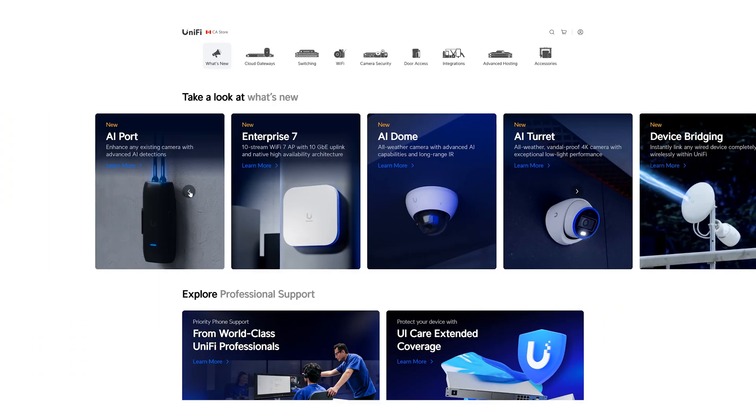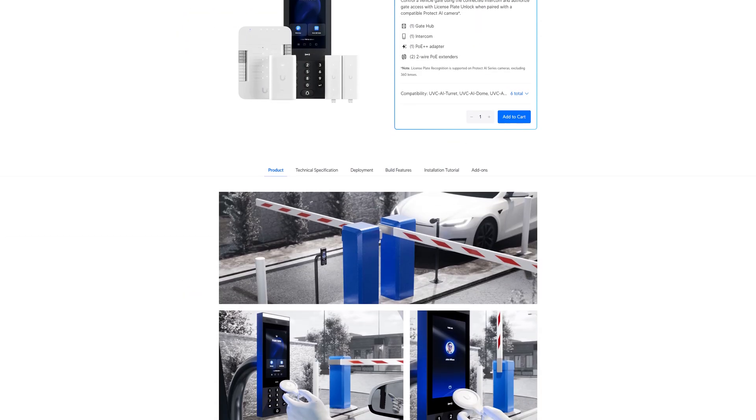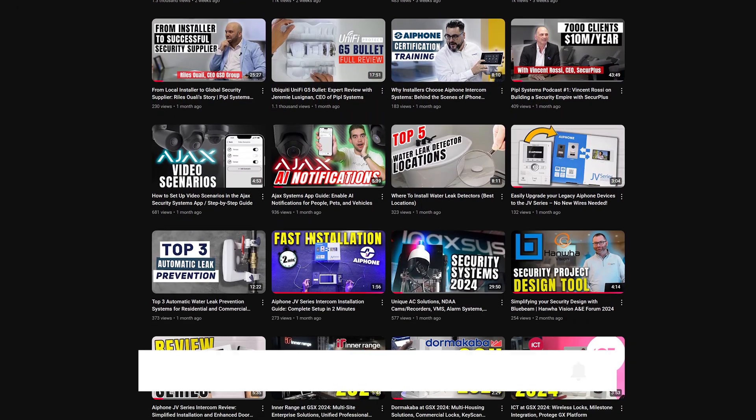If you're new to the channel, we're People System — we review professional security equipment. We've recently gotten our hands on the full Ubiquiti solution and will be reviewing UniFi Protect, UniFi Network, and even the entire console lineup. Like and subscribe if you want to learn more about Ubiquiti and their solutions. There's also an affiliate link below if you'd like to support the channel while buying your equipment. Thanks for watching and we'll see you on the next one.